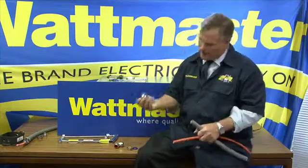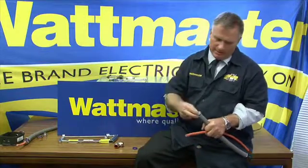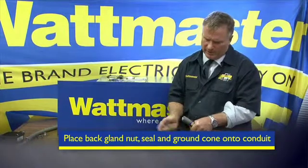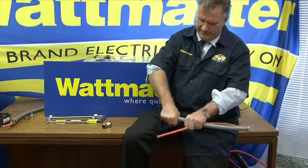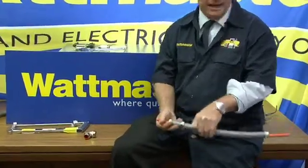So we take the back nut and sealing ring, place them over the anaconda, then attach the ground cone — just screw it in until it will go no further. That gives you a nice smooth finish, and then you run your cable.